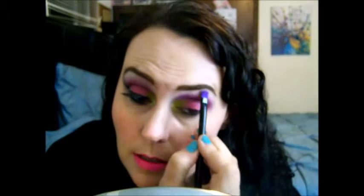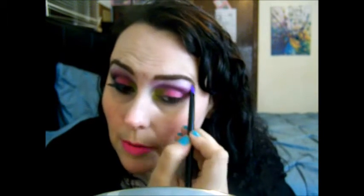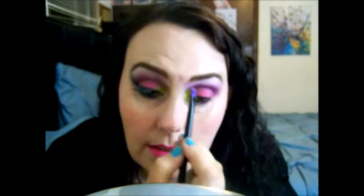Now I'm going to take the little brush that came with the palette and go into the silver color called Revolt. I'm using the bigger part of the brush and putting it right up at my brow bone. Normally I wouldn't put just a silver in my crease, but it works with this look. I'm blending it to the purple to make it pretty. Then I'm going to take a little bit in the corner here, on top of that lime green color.